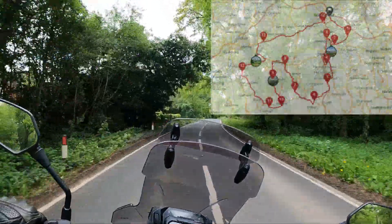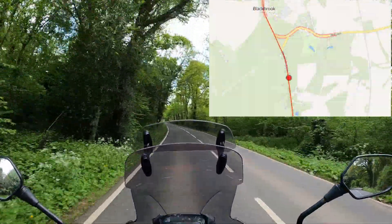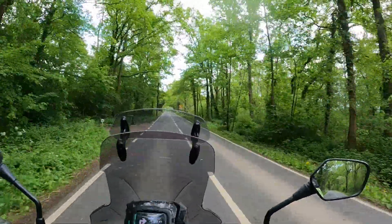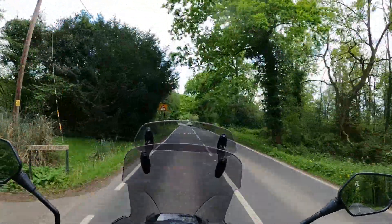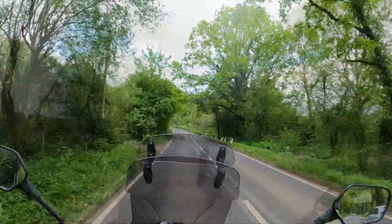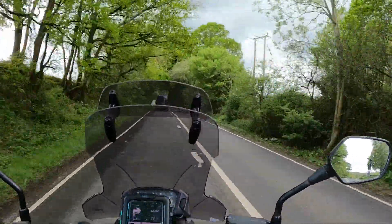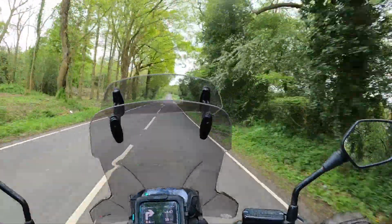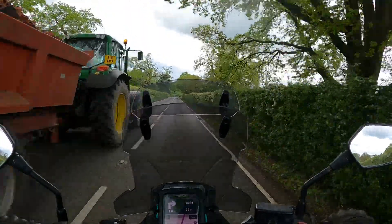Just south of Dorking you're going to hit the Blackbrook Road which is a really well paved piece of tarmac. It's clearly marked into two lanes and there's little to no traffic, so it's very enjoyable — just bear in mind I did record this ride on a Tuesday afternoon. When you do come across traffic there's lots of overtaking opportunities where the road ahead is clearly visible and you've got a long straight to pick up some speed and make a safe pass.